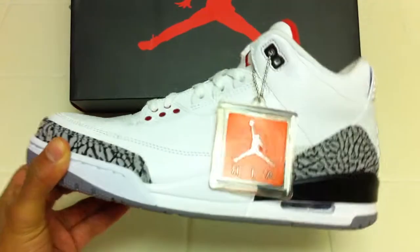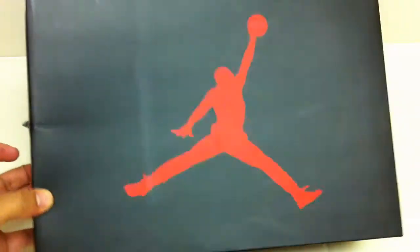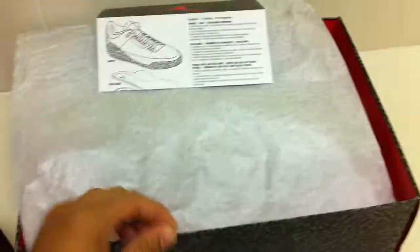As you can see, these are the Cement 3s 2011 release. Of course, they came with the old school Jumpman, red and red on the box. It's like a tribute back to the OG boxes with the cement print box. They came with elephant print paper, which is a nice touch.